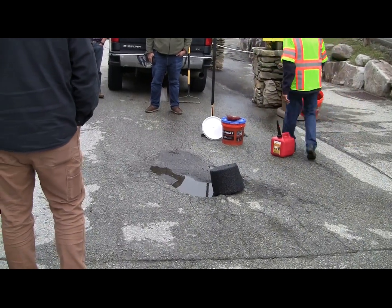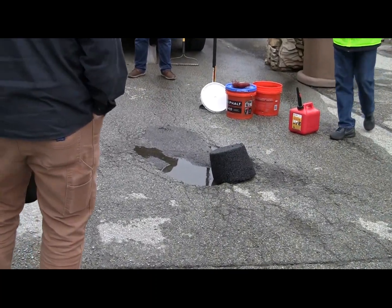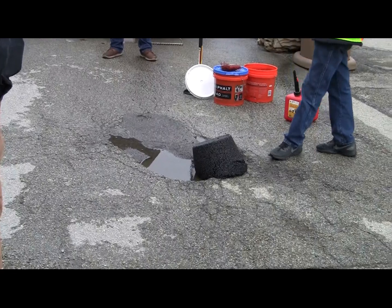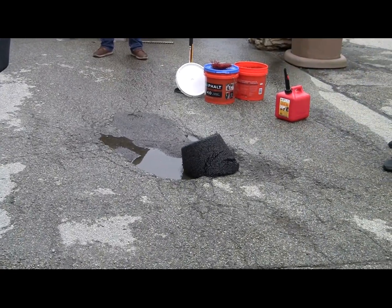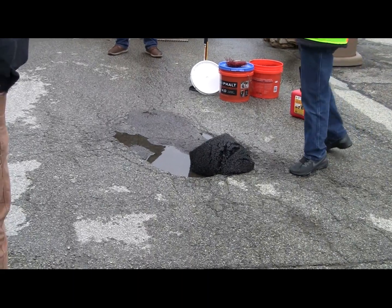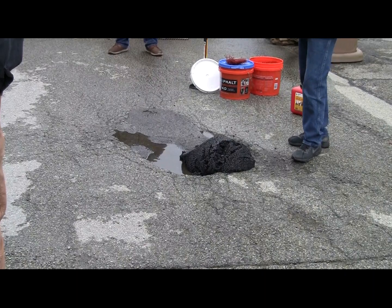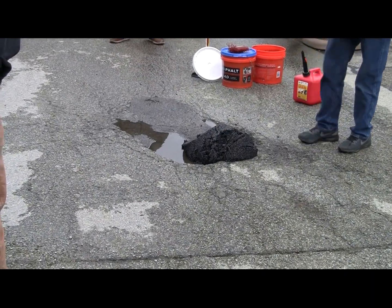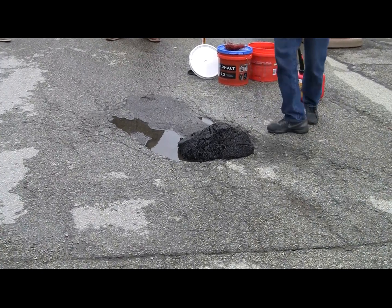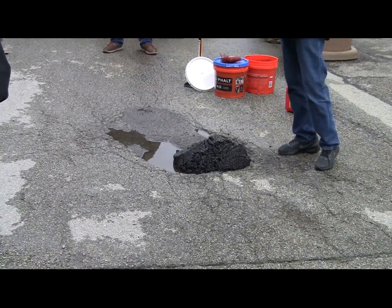The best thing to do when you transport this, especially in cold weather — it does a lot better if you put it in a truck so it can get some heat to it. It falls out a lot better that way. And if you're not going to use the whole bucket, everything won't come out at one time.